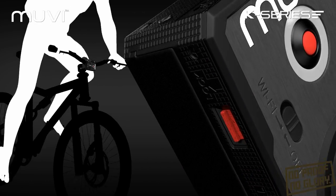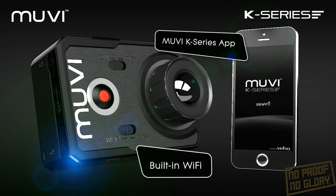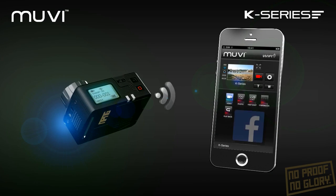Connect any MOVIE K-Series camcorder to the free iOS or Android app using the built-in Wi-Fi for video and photo playback, live streaming, and to upload your content to social media.